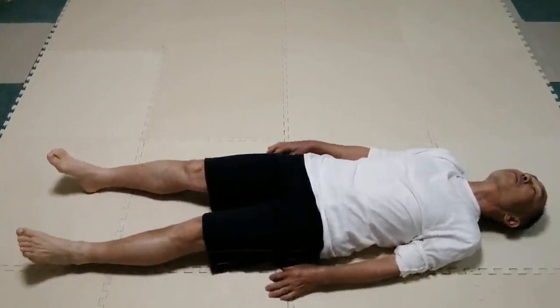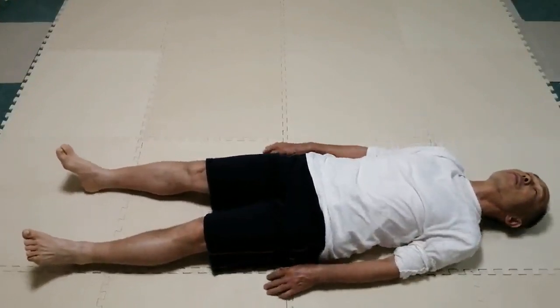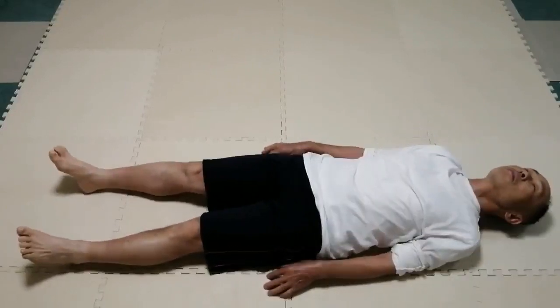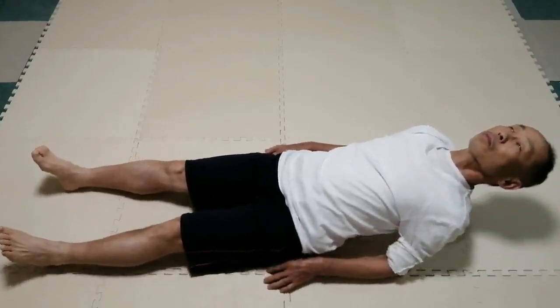When the chest is off the floor, try to enlarge the lower abdomen. The lower abdomen becomes big while the upper abdomen stays flat. Try to keep the chest and the back parallel to the floor.